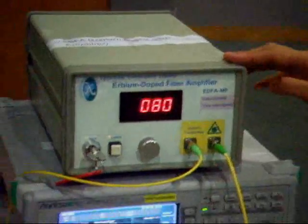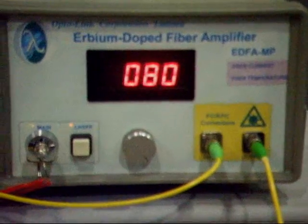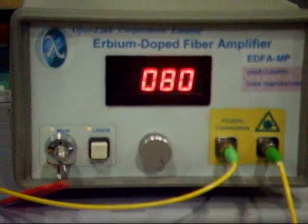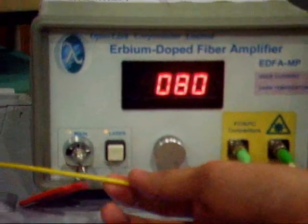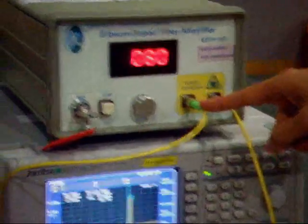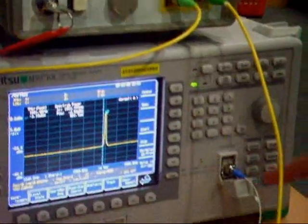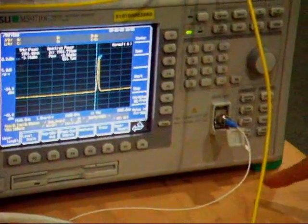Erbium-doped fiber amplifier, EDFA. In order for us to do an all-optical amplification of the attenuated signal, we input the attenuated signal into the input of the EDFA. The output of the EDFA is connected to the OSA to see the increased spectrum.